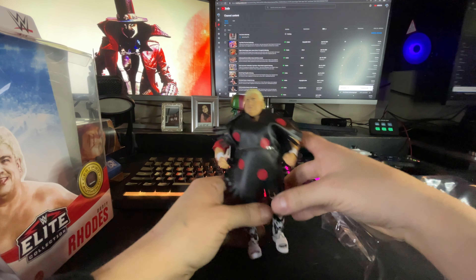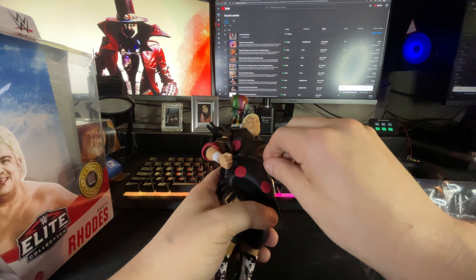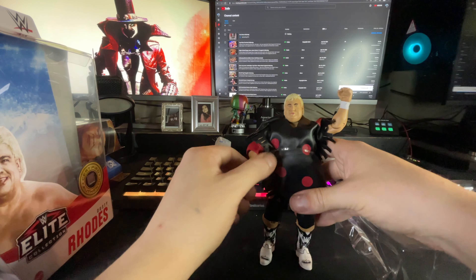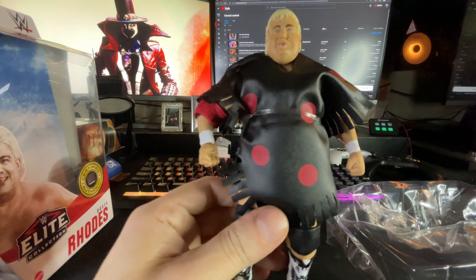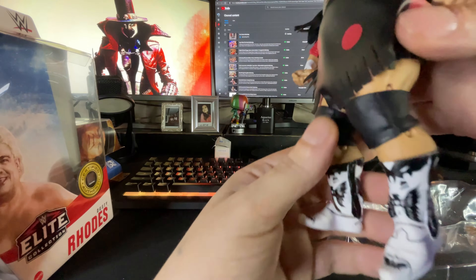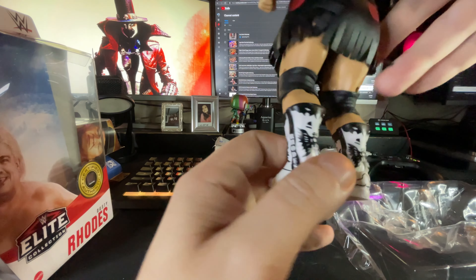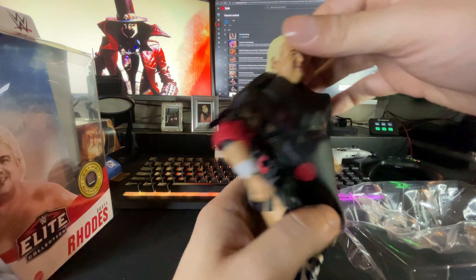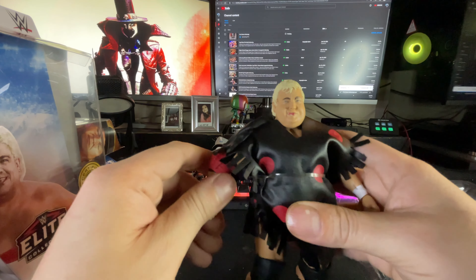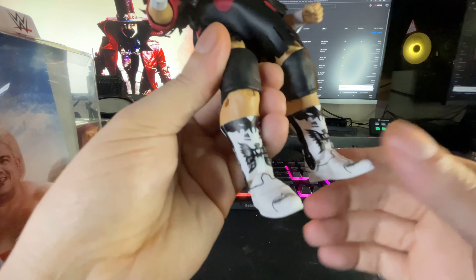Oh yeah, buddy! We're gonna take this off — but we'll keep this band though. I feel bad, because I notice in a lot of my videos I really don't be showing the figure off like that. I try to go through all the articulation, but they're pretty much all the same. Some articulation might be better than others, but just because my figure might be a little stiff in the arm doesn't mean your figure's gonna be stiff. I love these boots — there's really no imperfections. Look good, man.